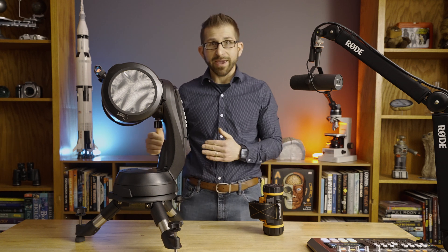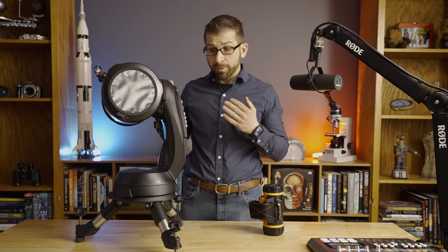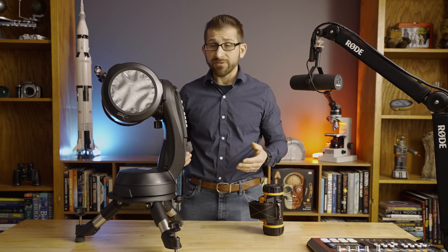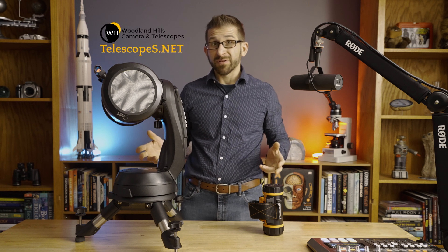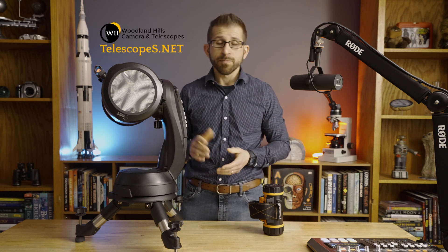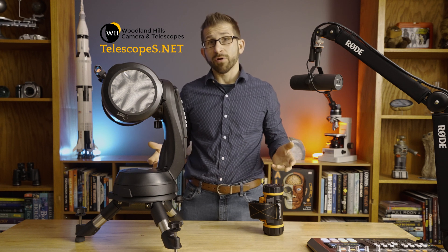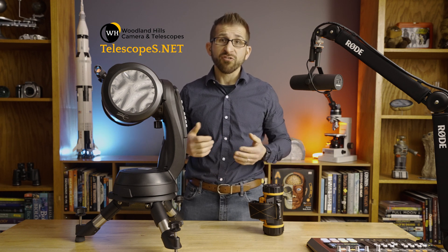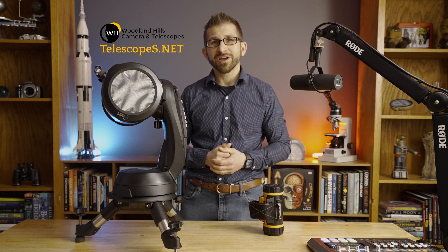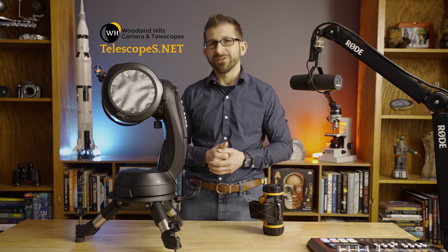So this is a great little package — probably one of my favorites for the 2023 holiday season. If you're interested in helping to support the channel, I do have some affiliate links in the description below. If you click on any of these to make any purchases this holiday, I will get a small commission which helps to keep the channel going. Thank you so much and have clear skies in 2024.